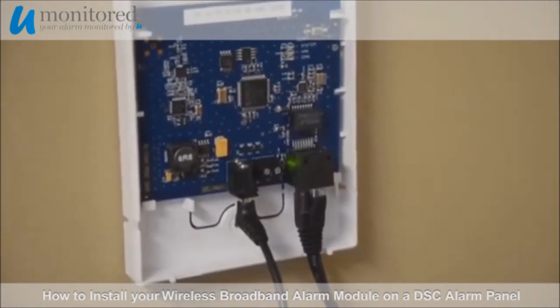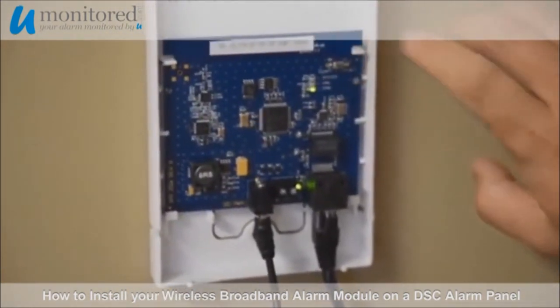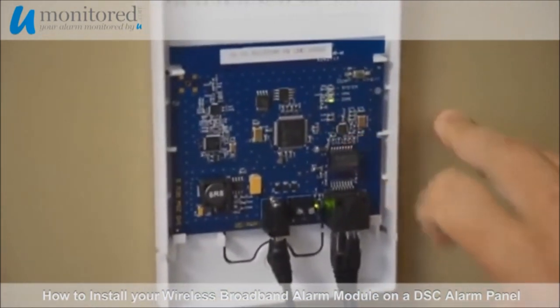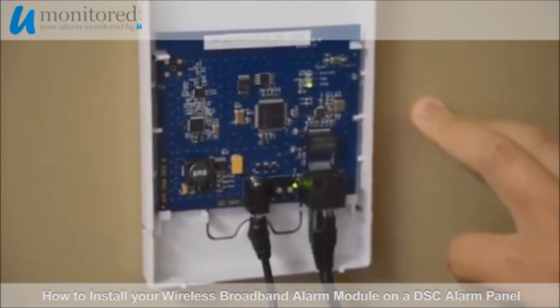Now tap the open reset button once more. You should now see the DIAG light green illuminated. The gateway is now ready to accept a connection.